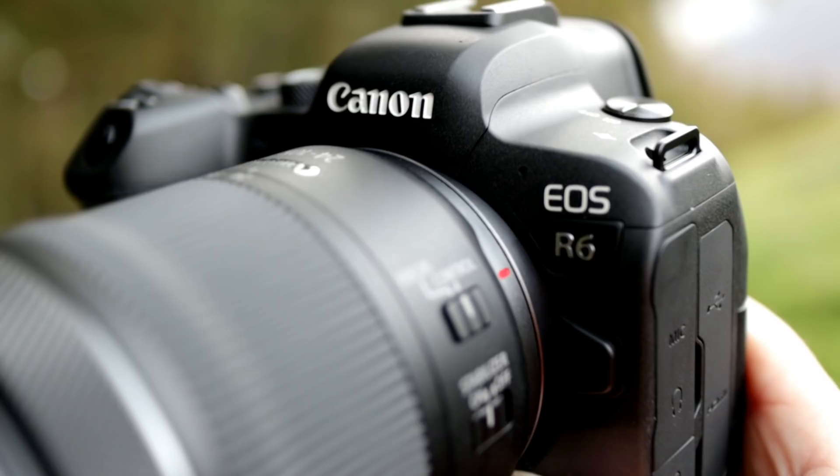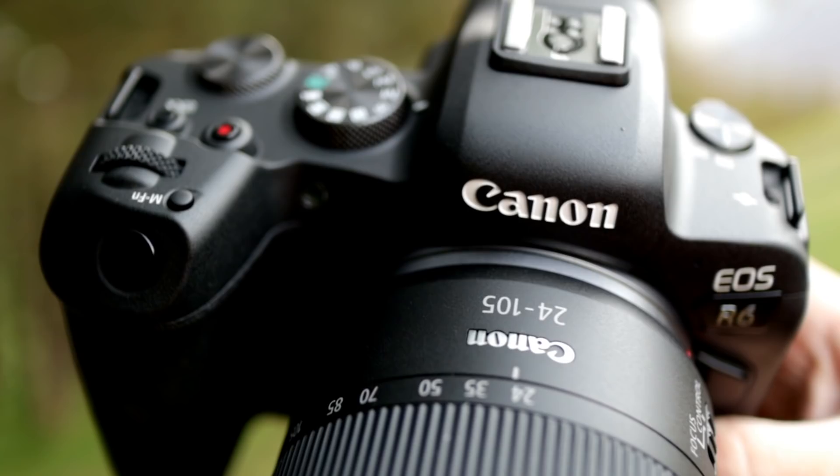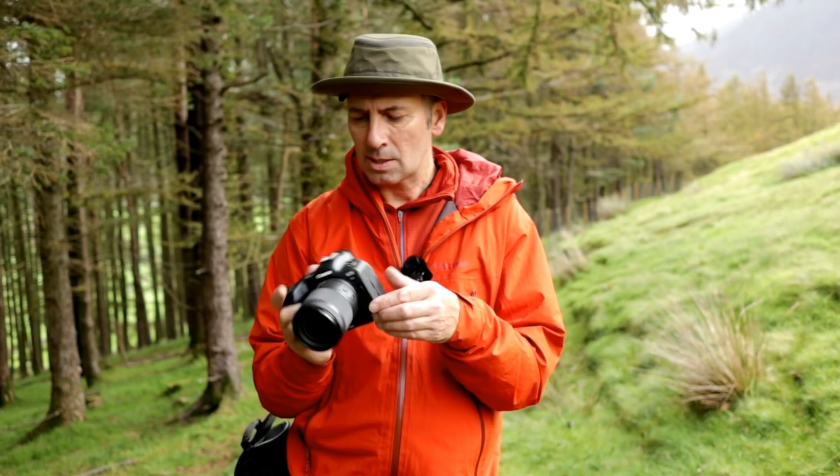I've gone for the kit lens — it's the non-L version, so it's non-weatherproof and not a fixed aperture. It's f4 to f7.1, but it's a nice standard range from 24 to 105mm. I used to have the EF version of the 24-105 L lens but I got rid of that for the 16-35.